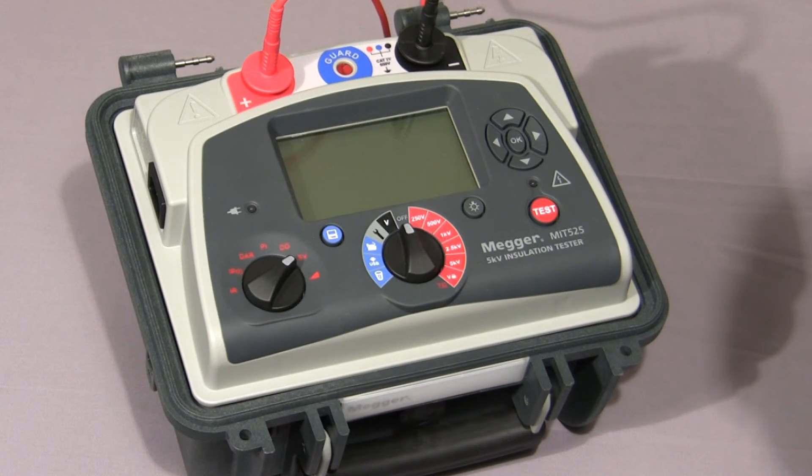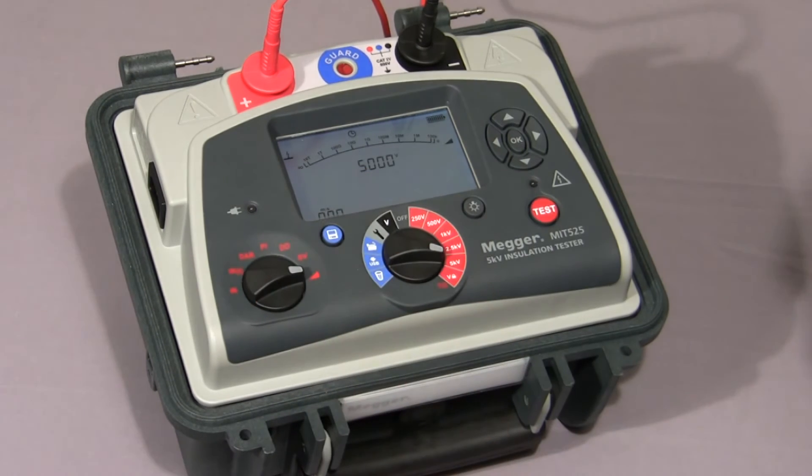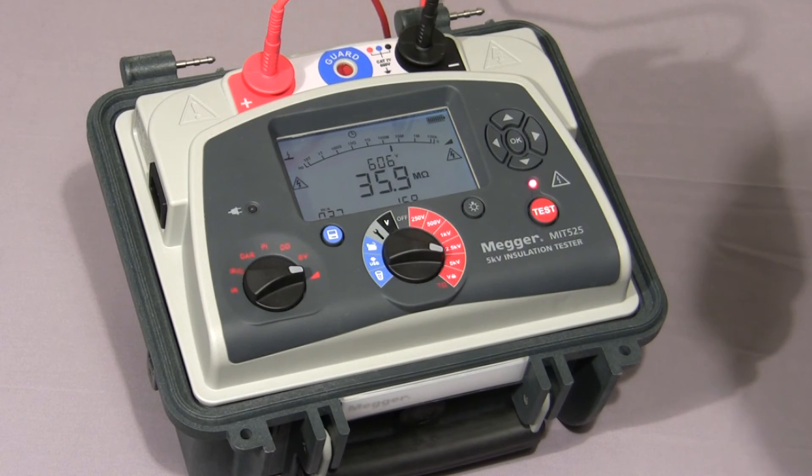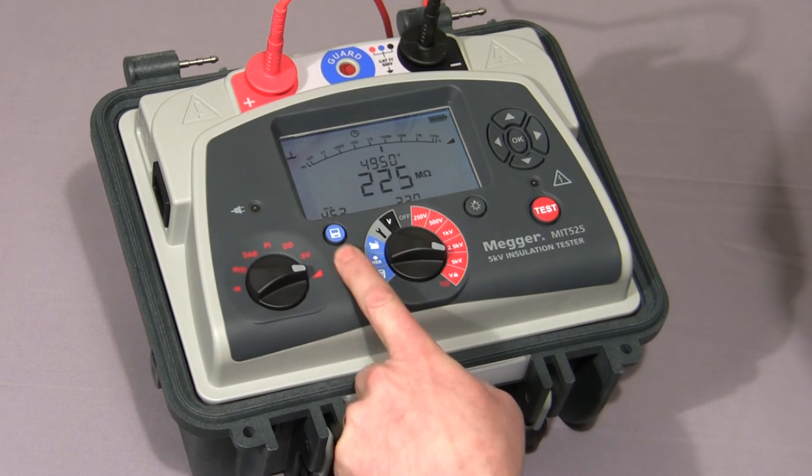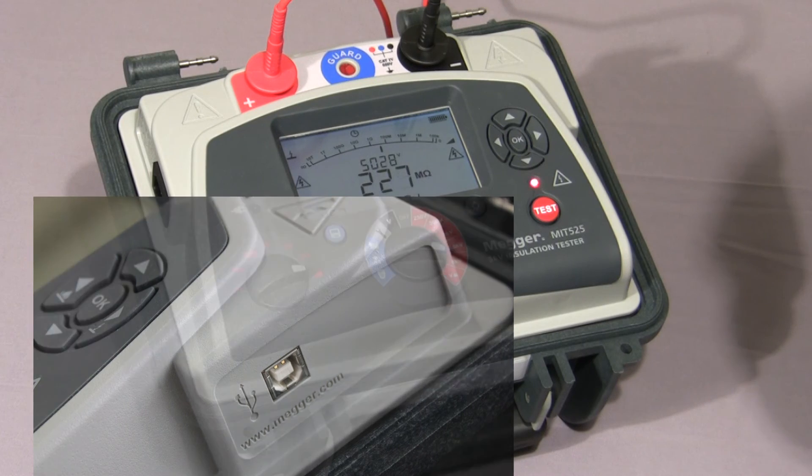Finally I'll show you the ramp test. Select the ramp symbol on the mode switch, select the test voltage, then press and hold down the test button until the test commences. In this test the voltage is ramped up at a default value of 1,000 volts per minute as per IEEE 43-2000. The test is nearing completion and the voltage has nearly reached 5,000 volts. Normally you would either log the curve or stream the data to a PC for later analysis of the current curve.